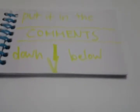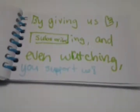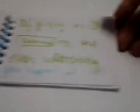But what about you? Any ideas? Put it in the comments down below. But thanks for the support — by giving us thumbs up, subscribing, and even watching, you support us. So yeah, I'm talking to you.